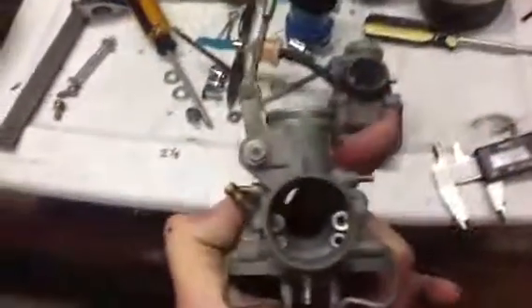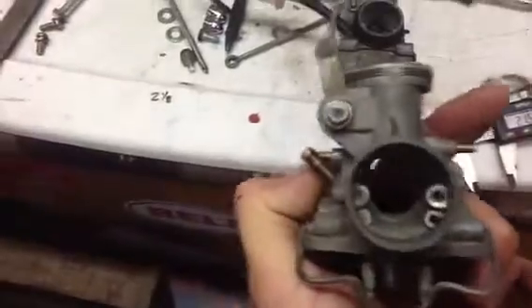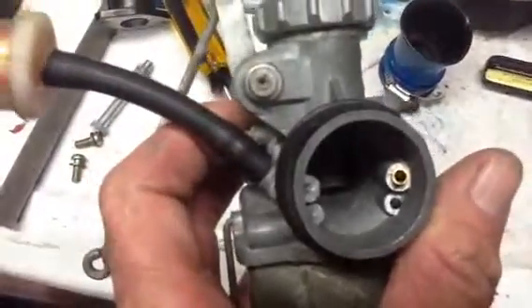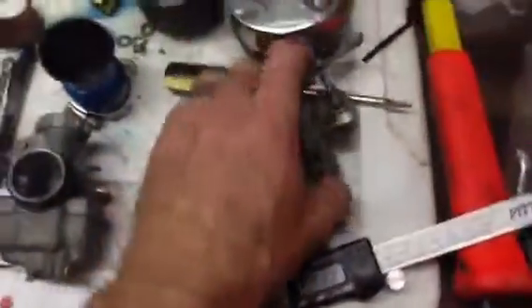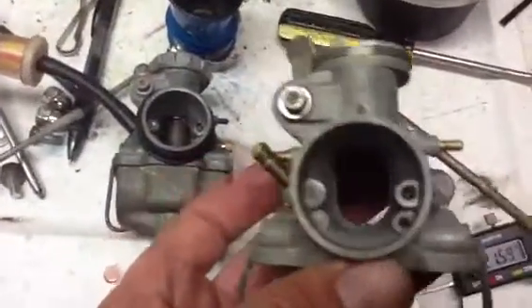Here's one of my 18mm hands, and this is my 20mm, and you can see the difference in the air jet. Now, 66 Sprint, you can tell me if I'm doing this wrong or not, but I'm going to measure these four.